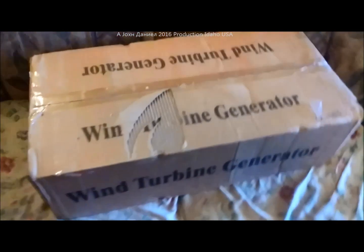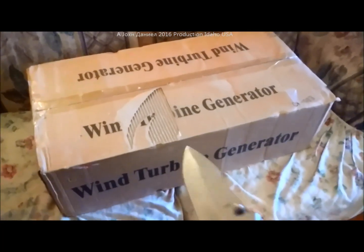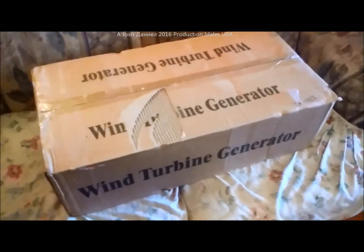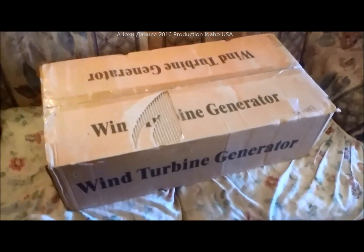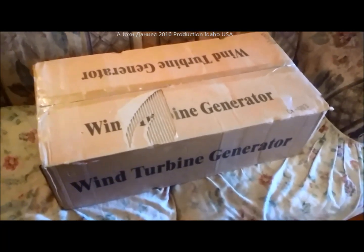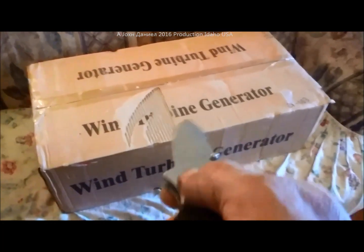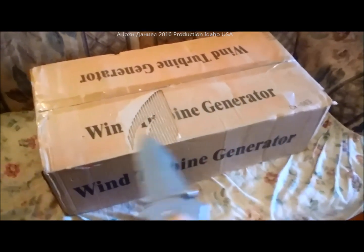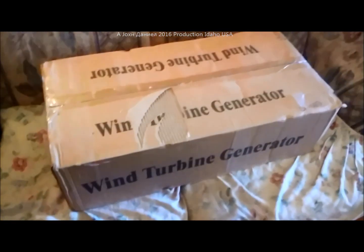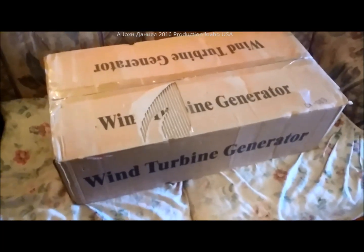I went down and got myself one of these things called a wind turbine generator. I've spent a lot of money on what are basically car alternator adapted kits and a few other products, and I figured for 180 or 90 bucks, whatever it was, I could just get one of these little wind turbine generators. This is for my travel trailer — I'm going to put it up on the shop and let it run for a while, see what it does.